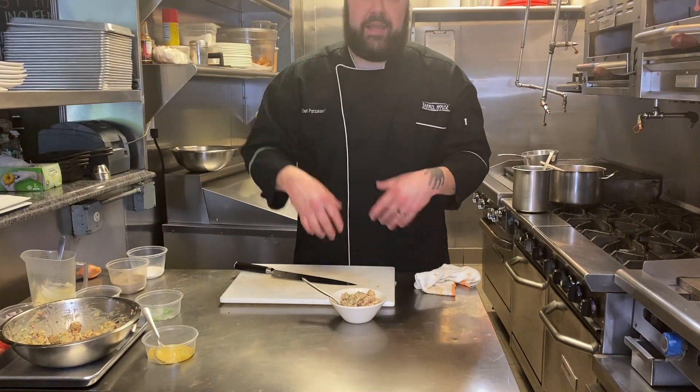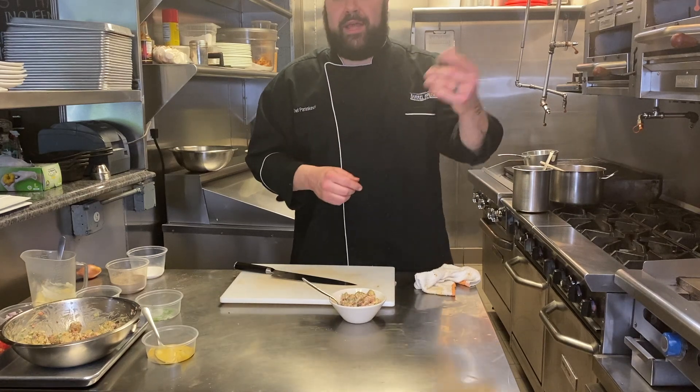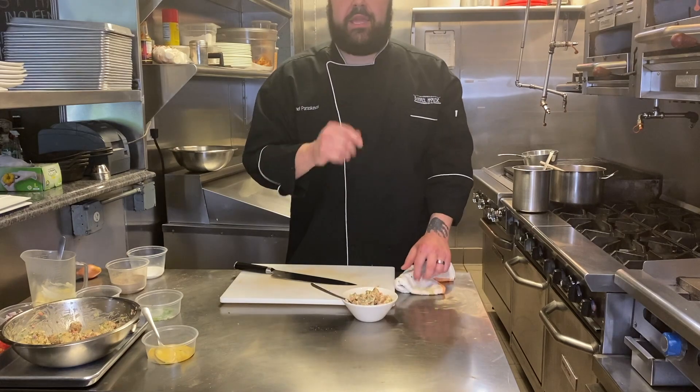If you lay the potatoes out, you can see how easy it is to make your own rather than just going out and buying some from the deli. It's going to be a whole lot better. Enjoy, guys — keep on eating.